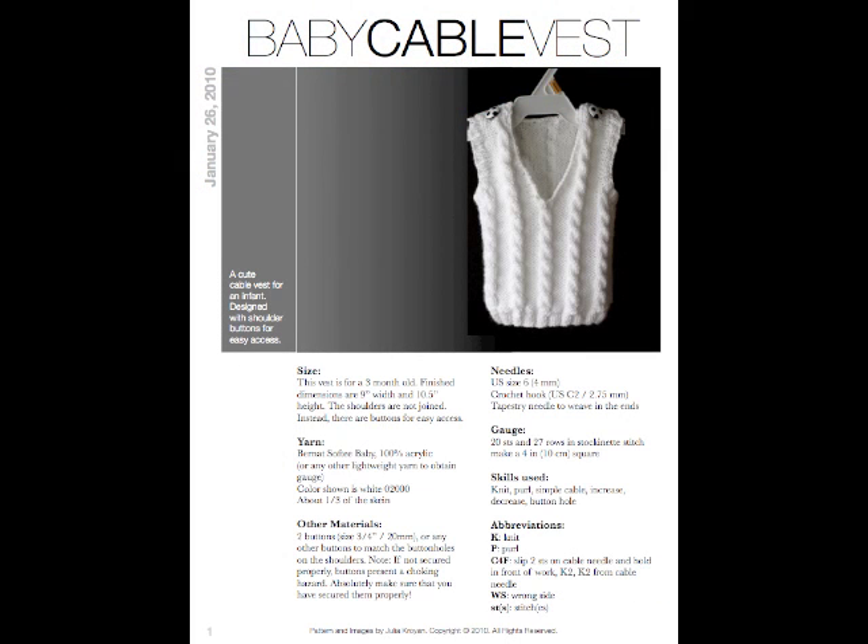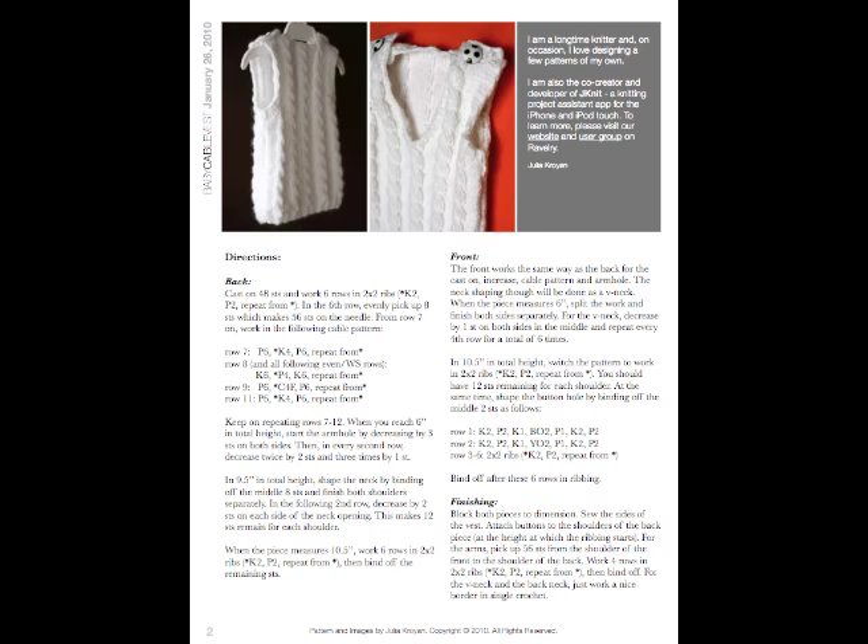Let's take a quick look at the pattern first. You can enter items such as yarn, other materials, needles and so on in the project info section of the app. I think it is always a good idea to add the abbreviations to the notes of the project, just in case you need to reference them while you are knitting. You can find the knitting directions on the second page of the pattern. We will divide the project into two pieces — back and front — and we will enter them separately, starting with the back piece.